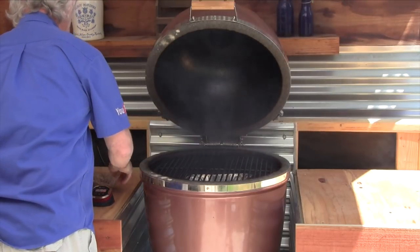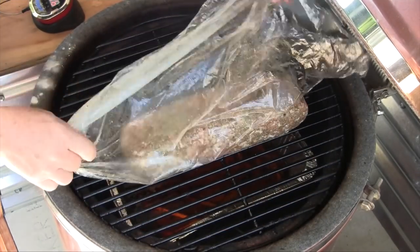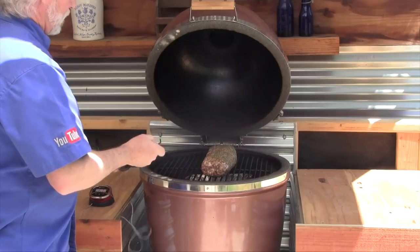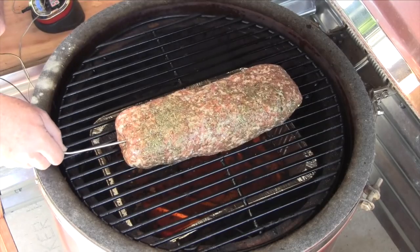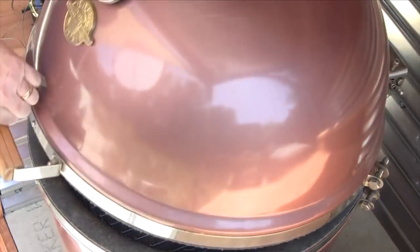My grill dome is just about up to temp — I have that beautiful pecan smoke going. I'll gracefully place the fatty on the grill and get the thermometer probe right in the center, as far in the middle as we can. We're going to smoke this for about two hours, bringing it up to 165°F. Because it's stuffed, you do have to cook it to 165 to be safe, and we're cooking at about 250 degrees.